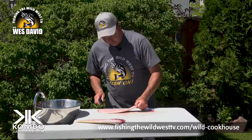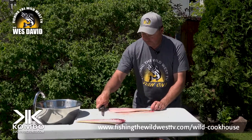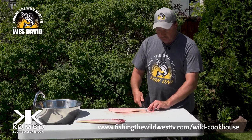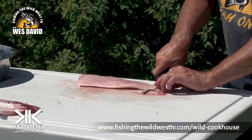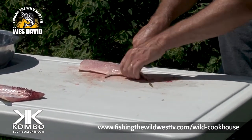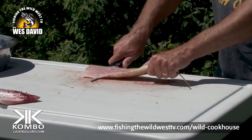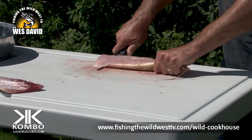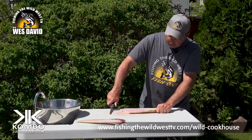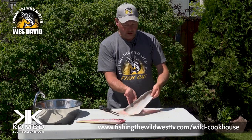I like it on the edge of the table where I can get kind of level and get my hand down. If I'm up like this I don't do as good a job. Down — don't cut through the skin. Once you can grab a little bit of that skin, I hold my knife steady and pull the skin. That's just personal preference. You want a good flexible knife so you can get right down to that skin. I've got all that meat off that skin.